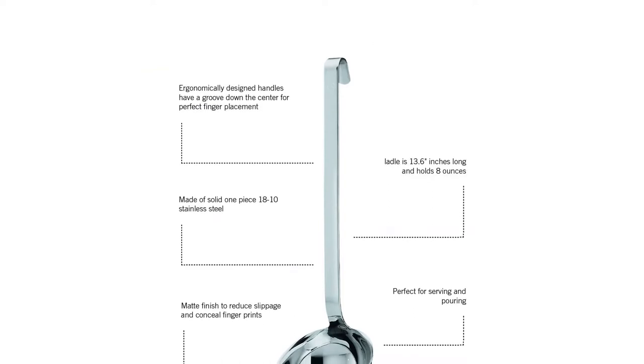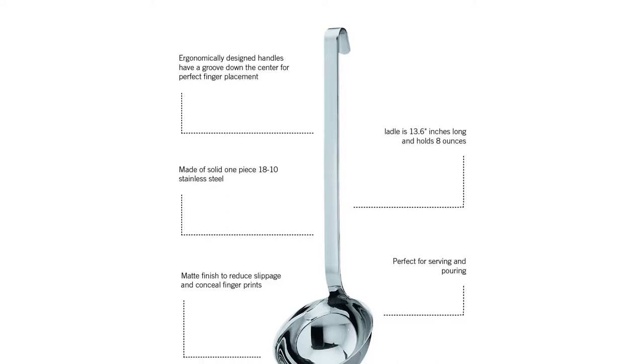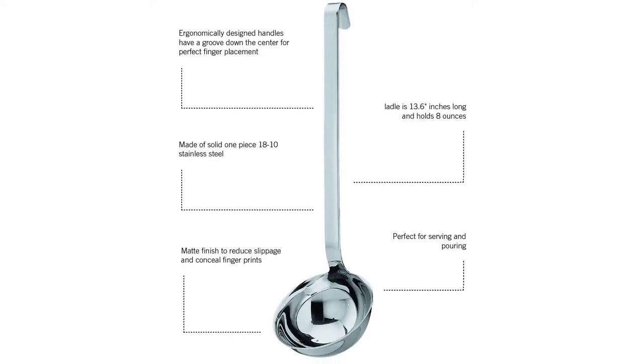What we like: pours without dripping, smooth comfortable grip, sturdy and well-made. What we don't like: pricey.